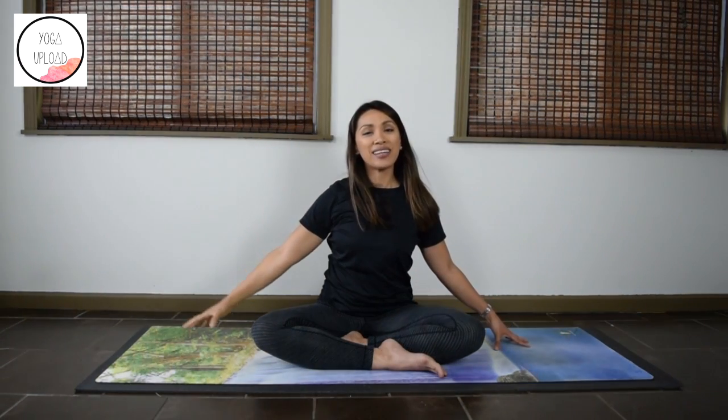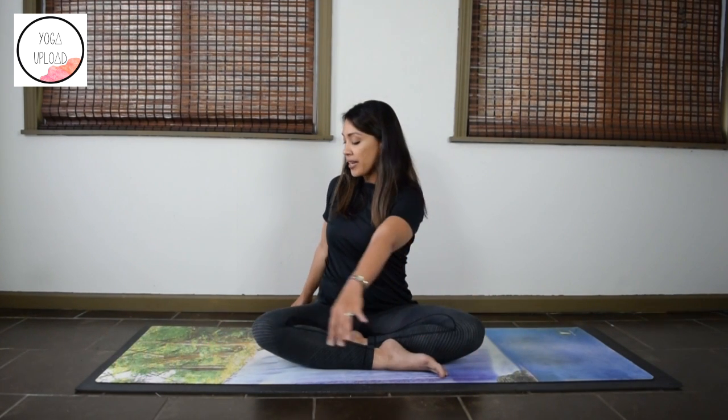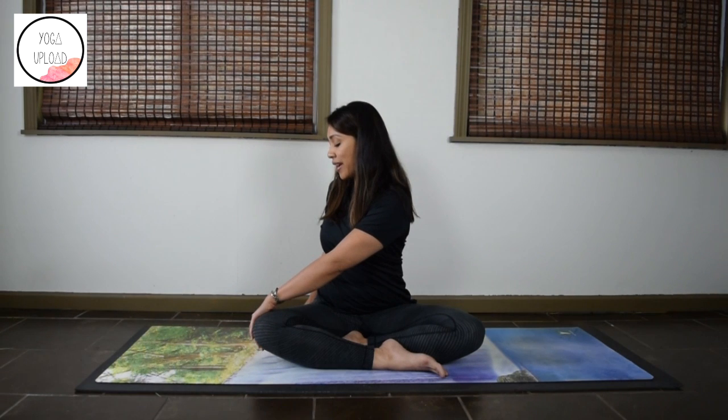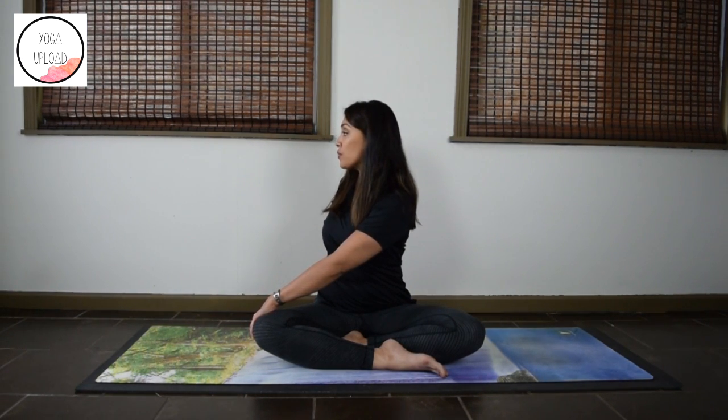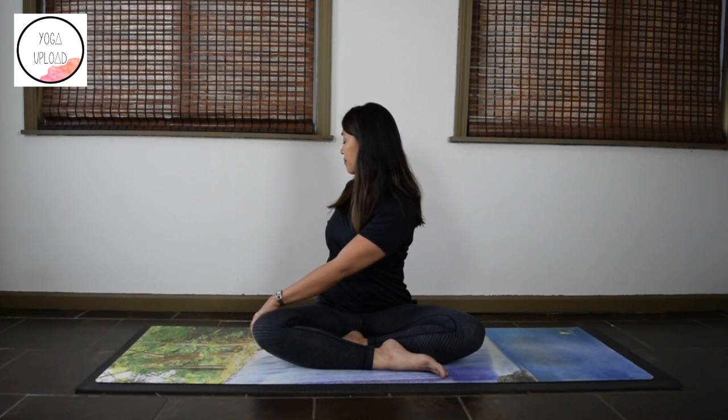Carefully release and come back to center. Lengthen the spine and twist gently to your right. Left hand on your right thigh, right fingertips on the floor behind you. Keep that tall spine. As you turn slightly to the right, look over your right shoulder. Make sure the face is soft, your jaw is unclenched, the neck is relaxed, and breathe. Last few moments here in your twist.